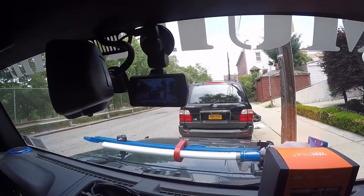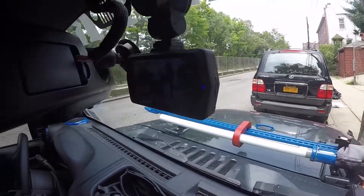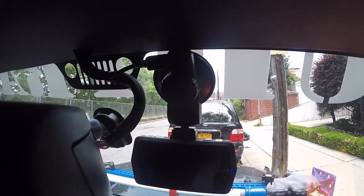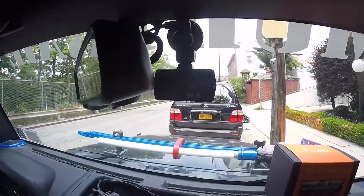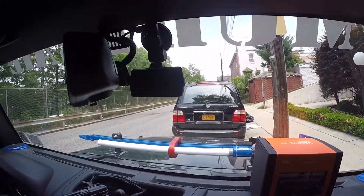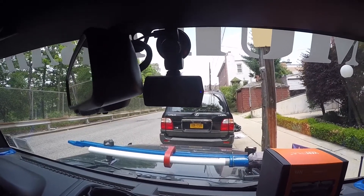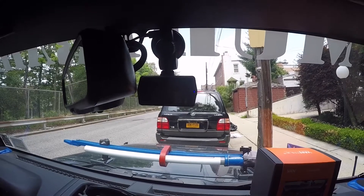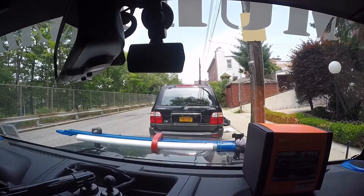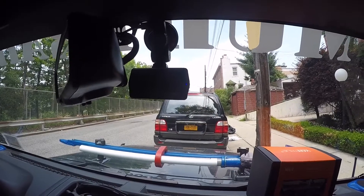I don't really plan on taking this camera down or bringing it in the house. You can just pop the camera out of the mount and charge it. Underneath it also has an HDMI outlet where you could hook it straight up to your television to watch the footage. It does not come with HDMI — it comes with a Mini USB so you can download footage to your computer.